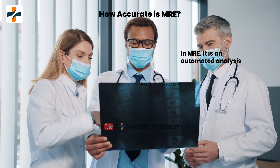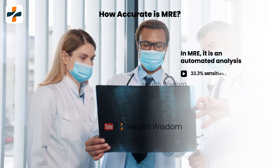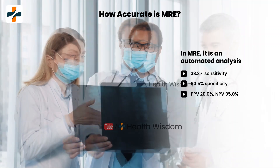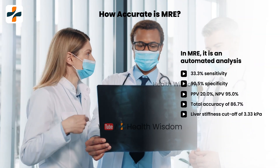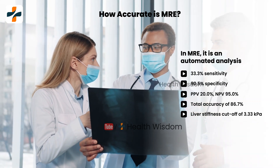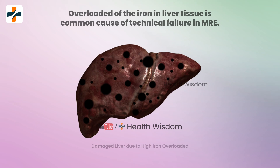How accurate is M.R.E.? In M.R.E., it is an automated analysis with around 33.3% sensitivity, 90.5% specificity, PPV 20.0%, NPV 95.0%, and total accuracy of 86.7% with a liver stiffness cutoff of 3.33 kilopascals for differentiating advanced fibrosis. However, iron overload in the liver tissue is the most common cause of technical failure in M.R.E.